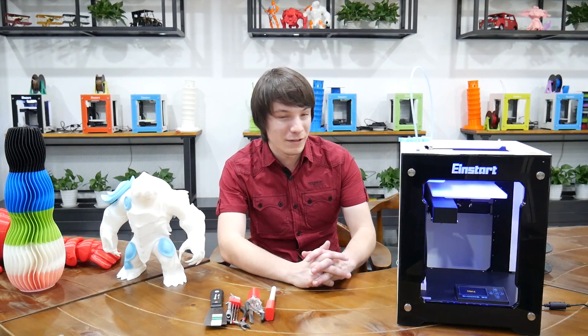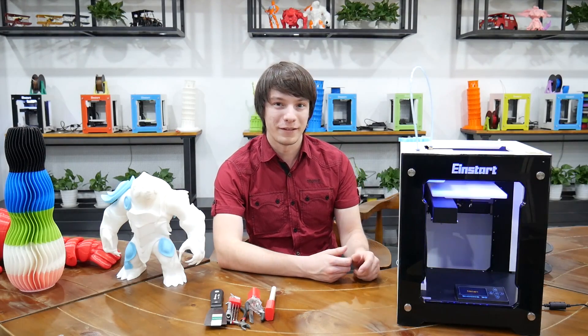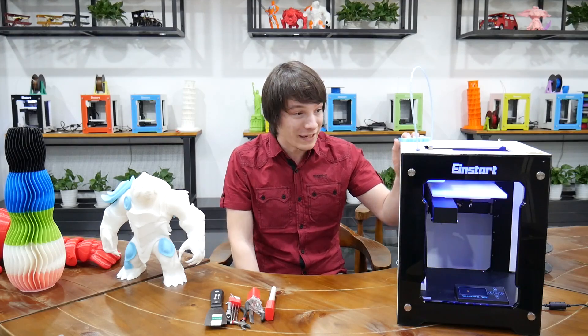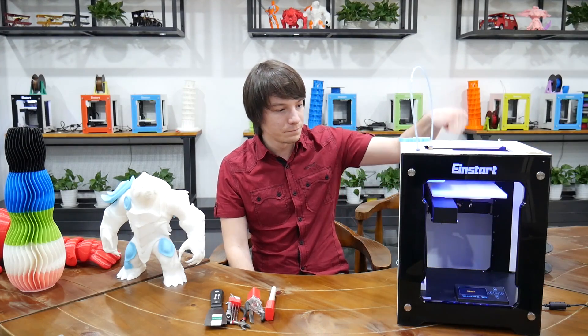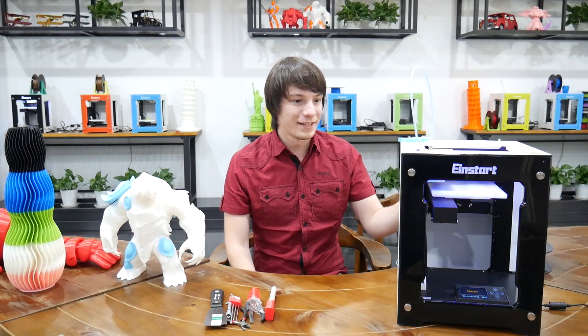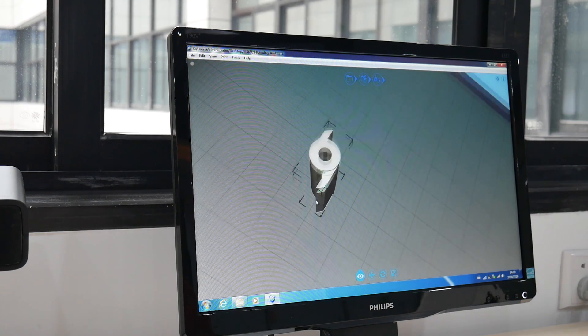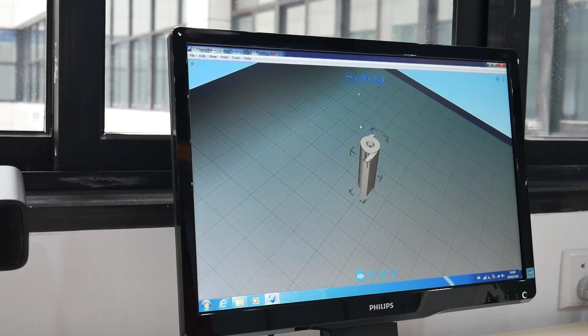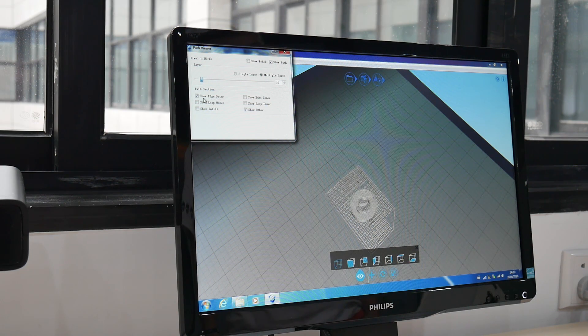The machine itself is actually pretty neat. It has rails, which I do appreciate. They couldn't tell me if they're actual genuine Hiwin rails or not, but they are linear rails, which means it's much more rigid — and it's sheet metal, so this thing is pretty much built like a tank. They have their own slicing software, which I've been playing around with. It does have G-code preview, which is a huge plus in my opinion, and support material seems to work quite well.